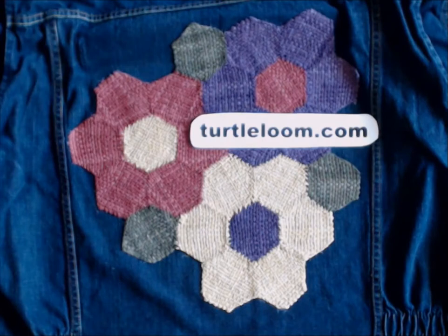Welcome back to our chat about hexagon pinlooms. In this opening picture you see a new website — we now have turtleloom.com as the central hub for all information about our hexagon pinlooms. If you ever have any question, go to turtleloom.com, and from there you can find our Etsy store, our Facebook page, and more information. This is also the place where I will blog about news about our looms.